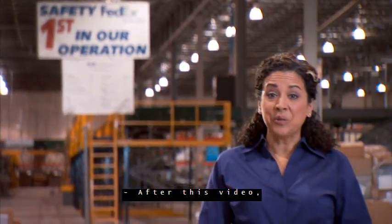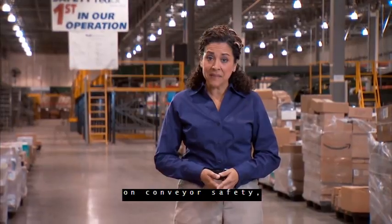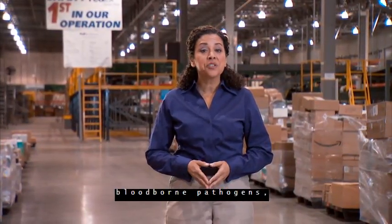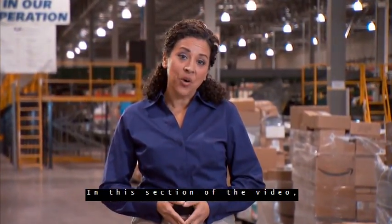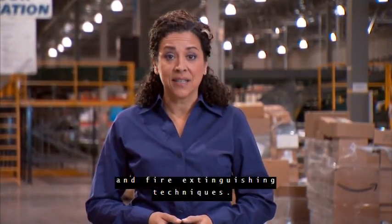After this video, you will receive additional information on conveyor safety, emergency evacuation instructions, bloodborne pathogens, and first aid and hazard communication. In this section of the video, we will go over electrical safety and fire extinguishing techniques.